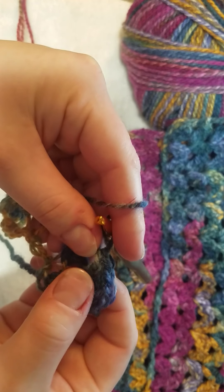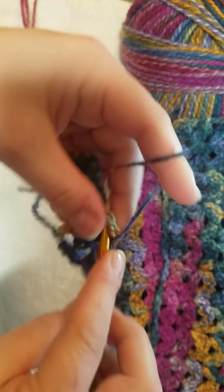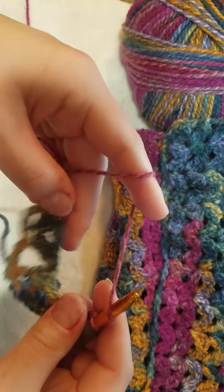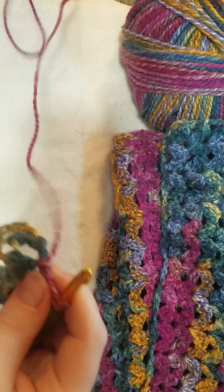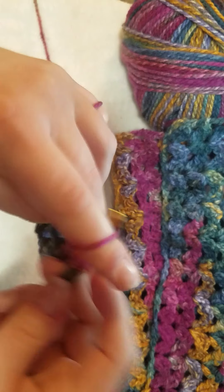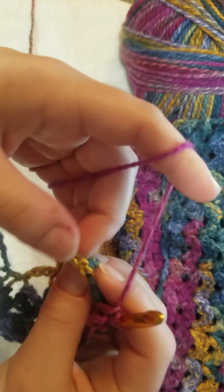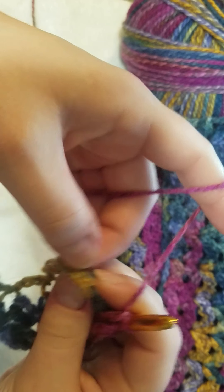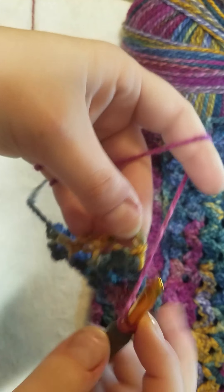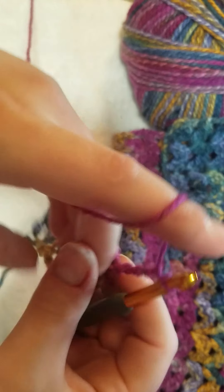I just did my first shell: two double crochet, chain one, two double crochet. Yarn over and go right into the next shell. Two double crochet, chain one, two double crochet - yarn over and go right into the next shell. You'll have this little loop at the end - this is personal preference. You can work a double crochet into the top of that chain, or what I like to do is yarn over and go right into the whole entire space - not into the chain loops but into that big loop space. Then chain three and turn your work to do the next row.